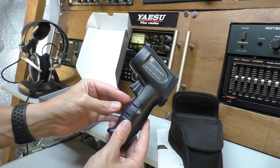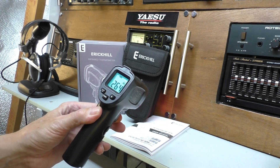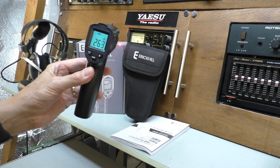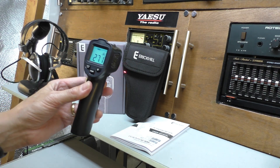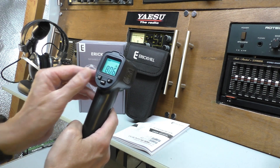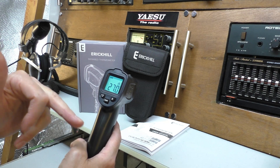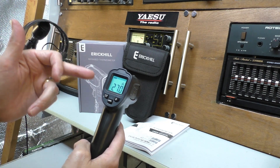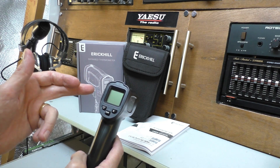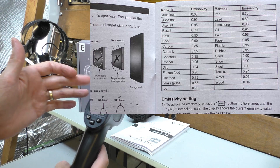There's the unit itself — very light in the hands, doesn't feel more than a couple of hundred grams. In a nutshell, all you do is squeeze the trigger and you get a temperature reading. You can move it around and try different surfaces — different surfaces vary. That's in centigrade; you can set it to Fahrenheit if you prefer. It does have an alarm function so you can set a maximum high temperature and a minimum low temperature, and it will send an alarm if it goes outside those limits.